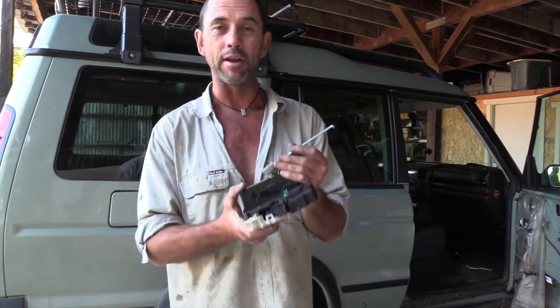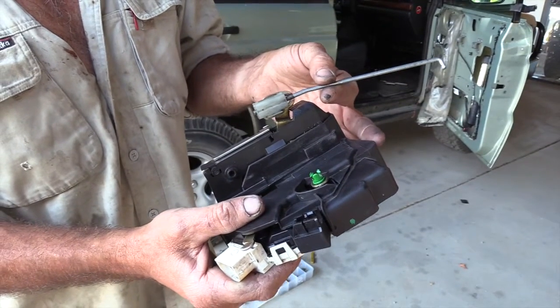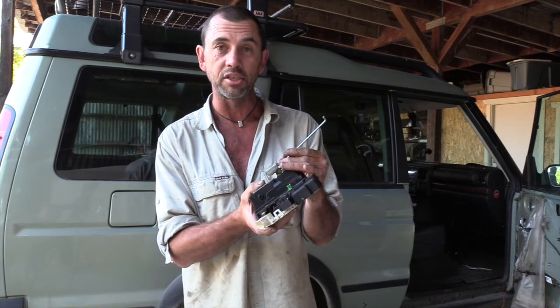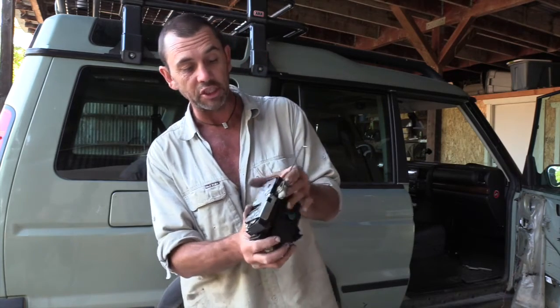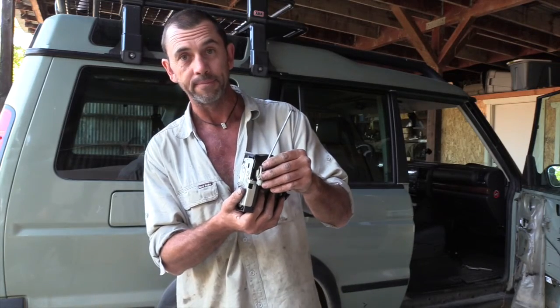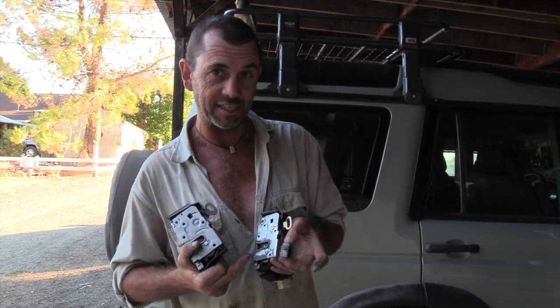With the old actuator out, we still have the linkage attached. Take note of how far the thread protrudes from the plastic, because this is a slack adjuster that connects your actuator to the outside door handle — you want to match it up as best you can. To detach this little plastic clip we need to take this out and then we can pivot it away.